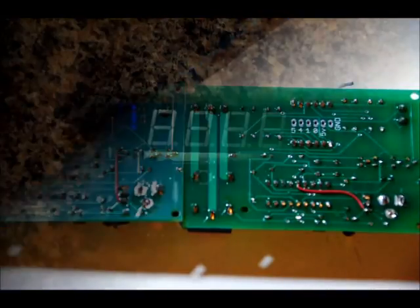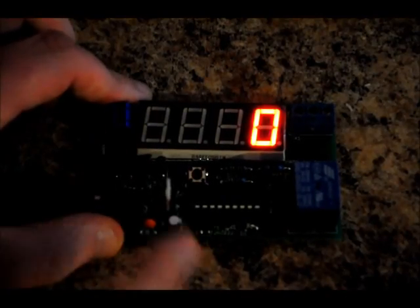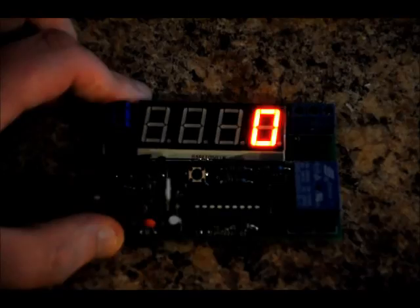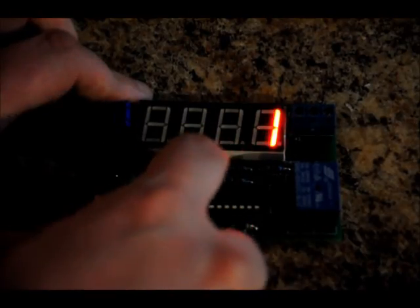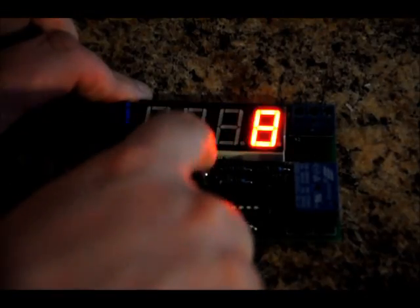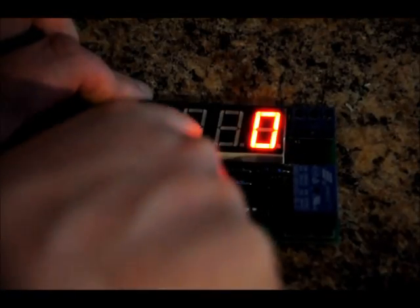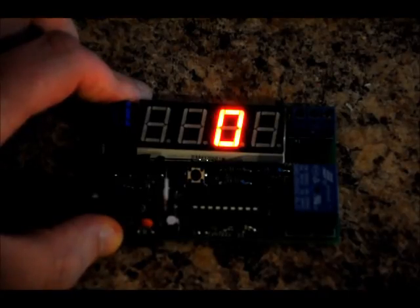Now let's test and power it on. In order to increment the first seconds segment, press the S1 button without holding it — just increment it. Once it gets to 9, if you keep incrementing it will go back to 0. To move to the next digit, hold the button down and let go. This is the 10 second digit and it can be programmed from 0 to 5, giving you up to 59 seconds.